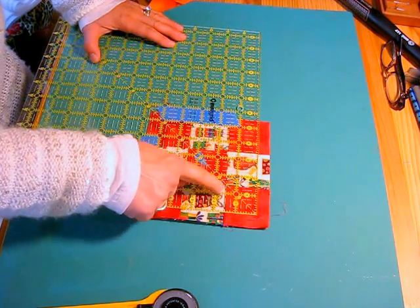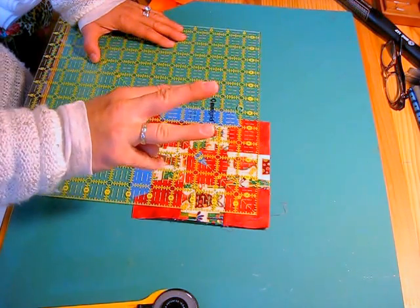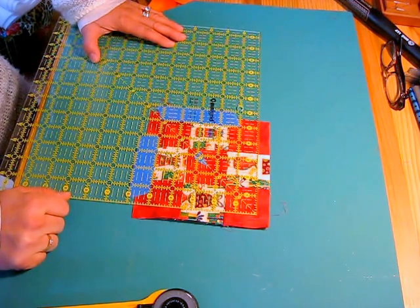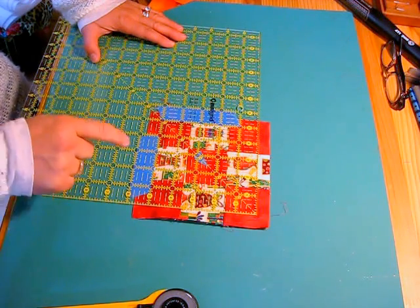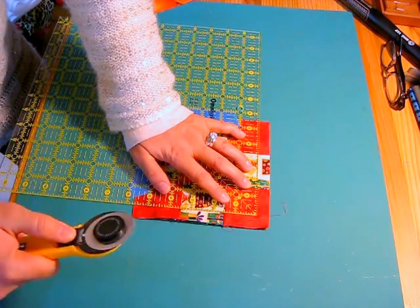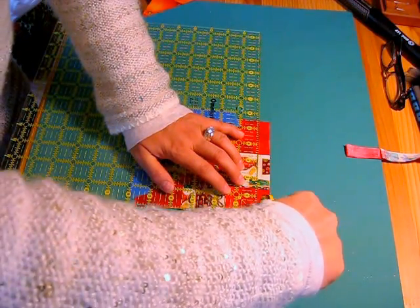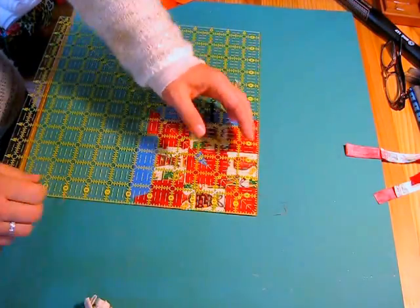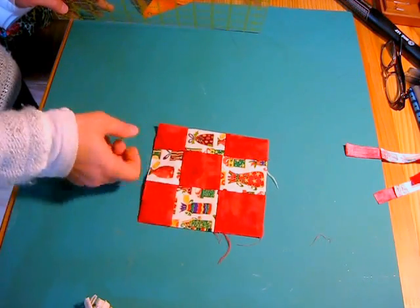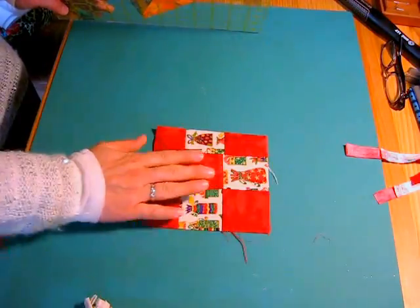I want a line on the ruler straight with a seam line. Step three: I want to look beyond the blue tape to make sure I have some fabric to cut beyond it — and I do, so I'm good to go. I'm going to place my hand in the upper right hand corner, hold it tight, cut here and pivot my hand and cut at the top. Then I'll pick up the ruler and turn the block two times, because I've now cut this side and the top.